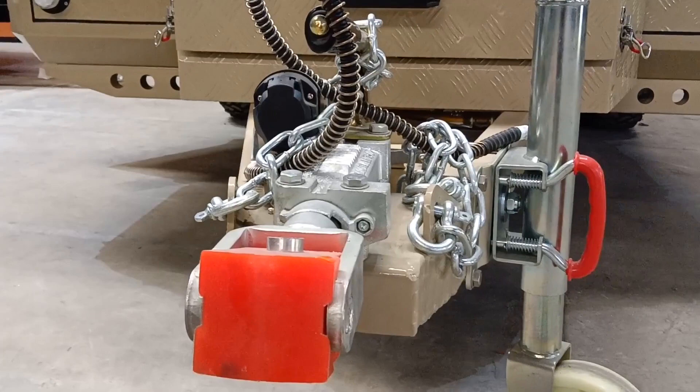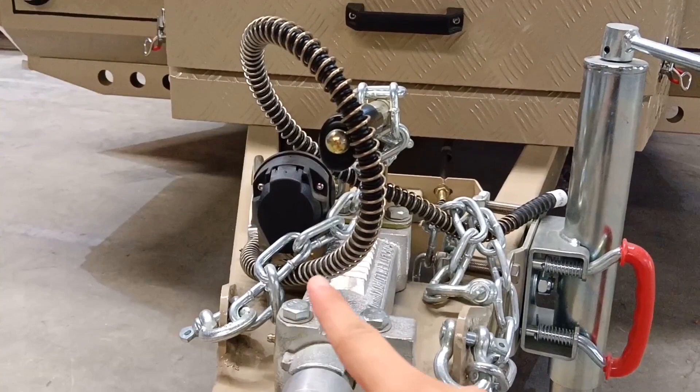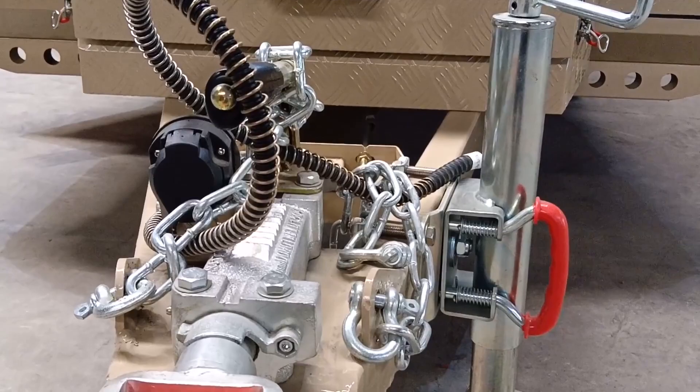Here, as usual, this is the hitch area. We are using a European standard square coupler, and there are two safety chains. There is a 13-pin connector that can be changed to a 13-pin to 7-pin inverter. This is the manual brake, and here there's a jockey jack and also an Anderson plug.